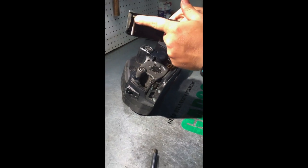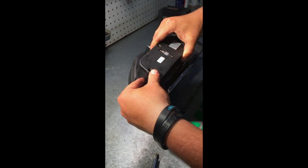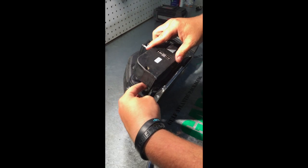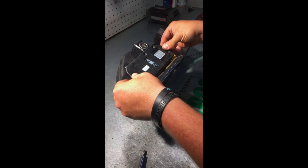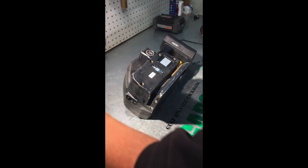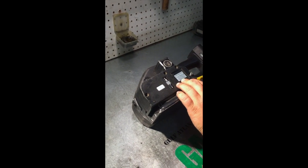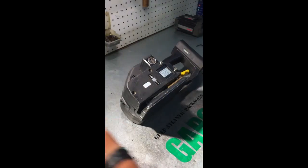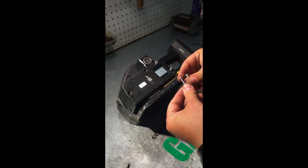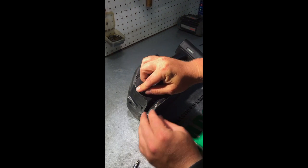Go back to your side cover. There's a pin right here in this side cover that's going to slide right down here. Everything should slide right back on correctly. Your longer screw goes right there, your shortest screw goes next, and the next two screws are the same size — just place them in there like that.